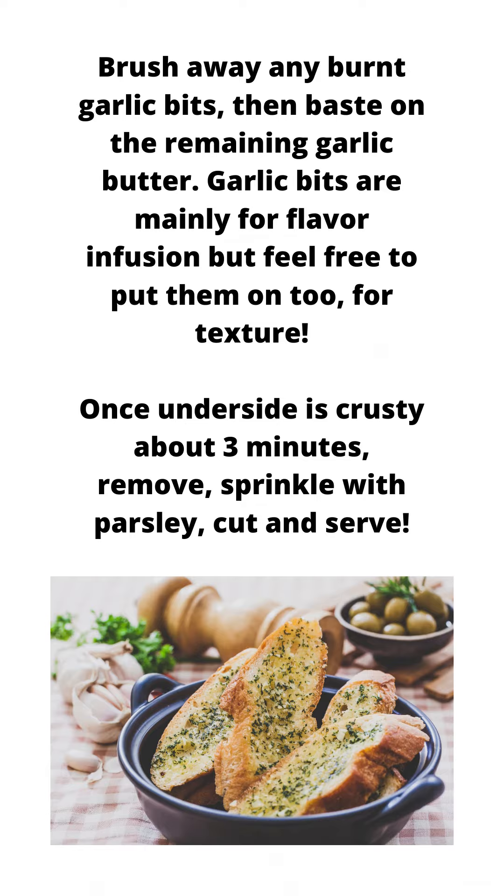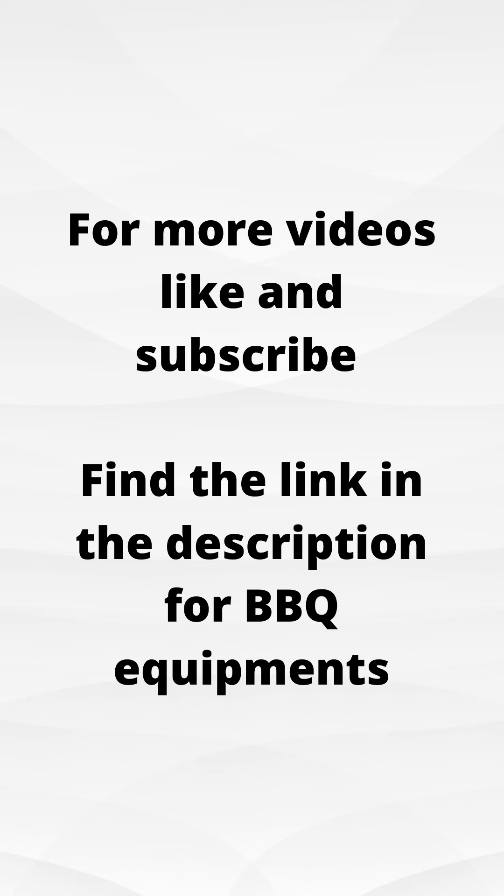Sprinkle with parsley, cut and serve. For more videos, like and subscribe. Find the link in the description for barbecue equipment.